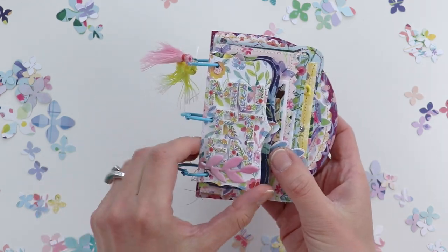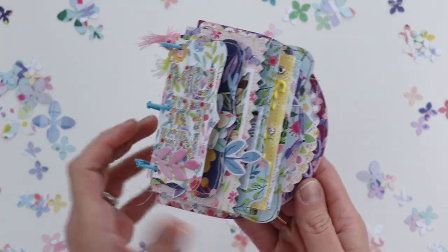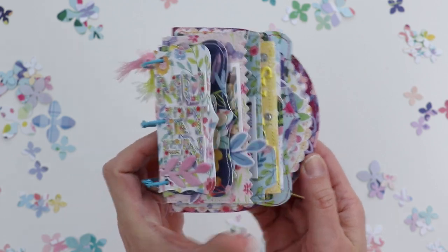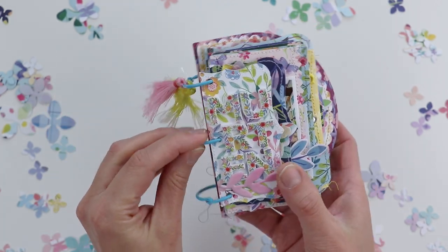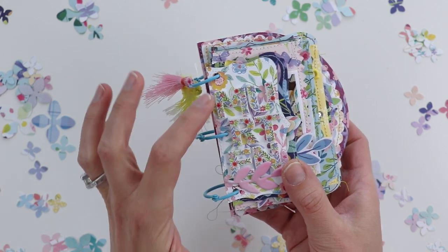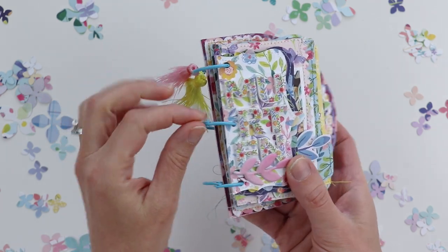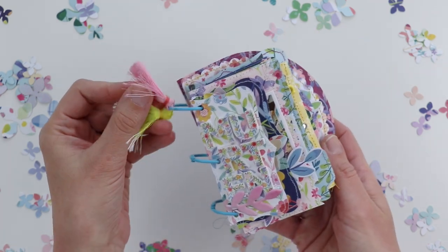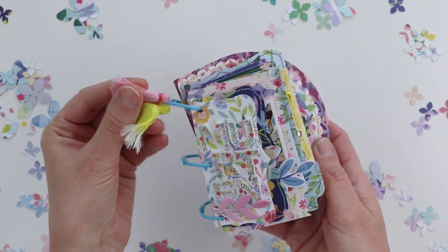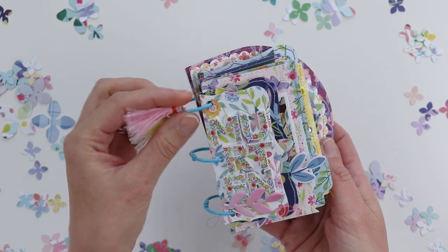Once I had all of the pages cut, I machine stitched around the edges with a coordinating or contrasting color of thread to add texture and definition to the edges. The cut file comes with the holes, so I attached the entire album together with three blue binder clips which I found on Amazon, and then I took apart two of the tassels from Bloom Street and just attached these string tassels onto the top binder ring.